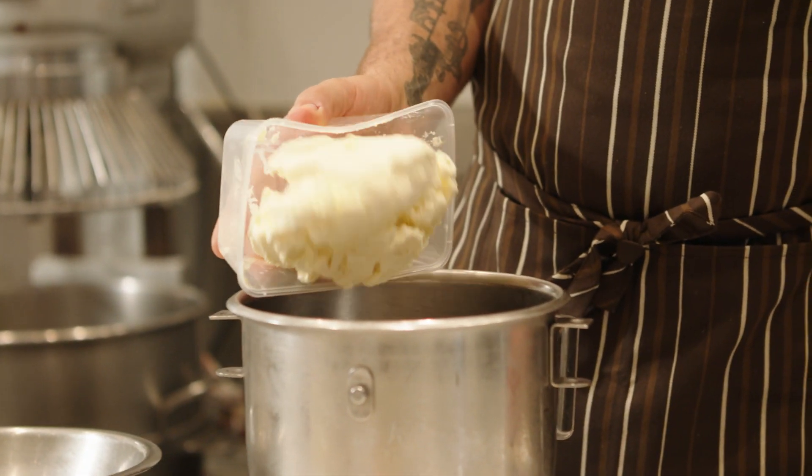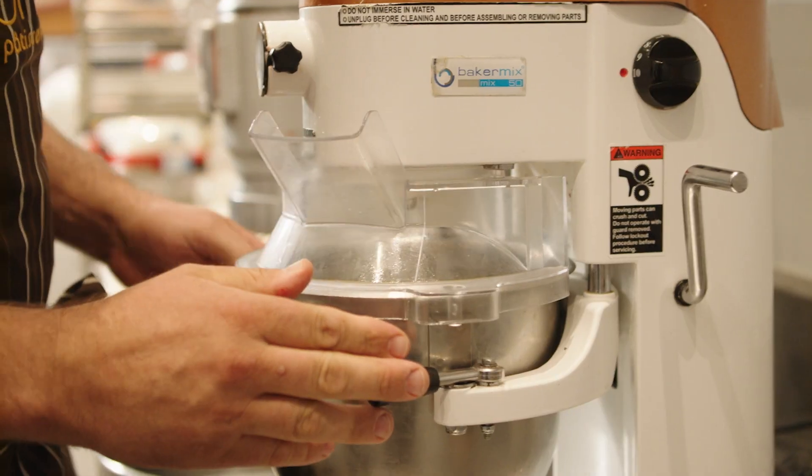We're going to beat the cream cheese and the sugar together until it's nice and smooth and creamy.